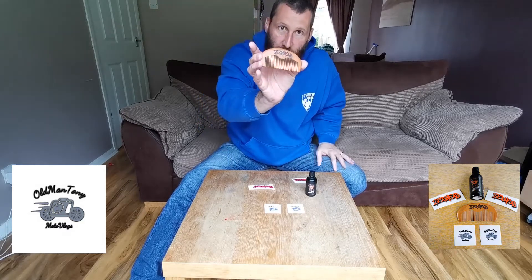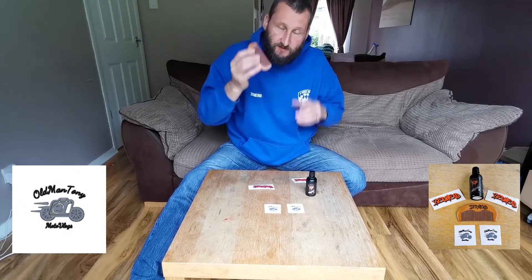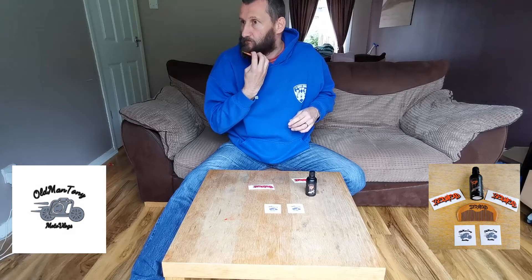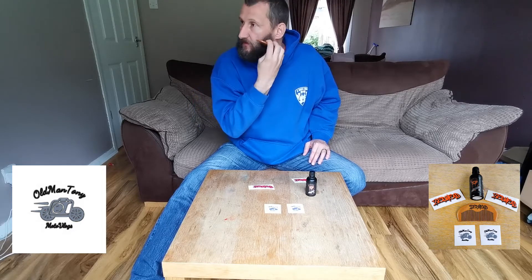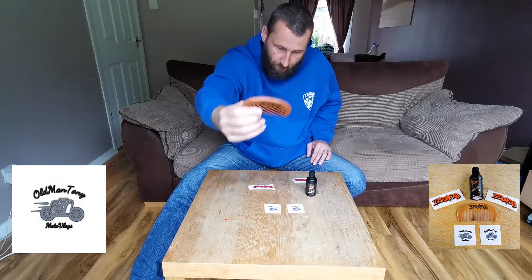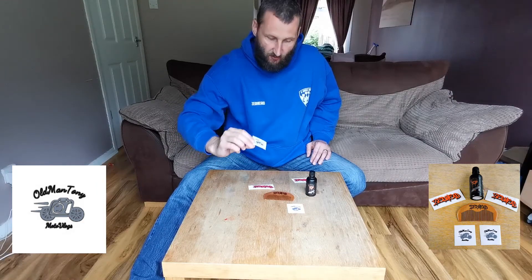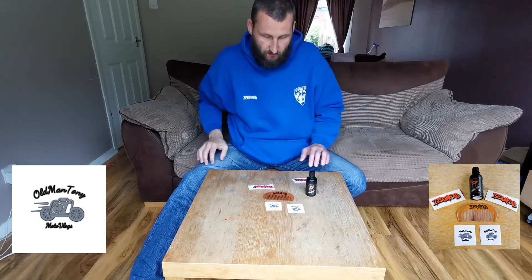So Tony, anytime I'm brushing my beard buddy, it will be with this comb. Thank you — it's special and I really appreciate it. Like I say, Tony, thank you very much. I will have the best tailored beard in the whole of Scotland with my personalised ZedTed wooden beard comb, which was etched using pyrography by Old Man Tony Motovlogs. Cheers buddy — forever in your debt, pal.